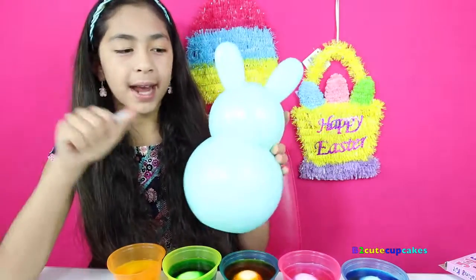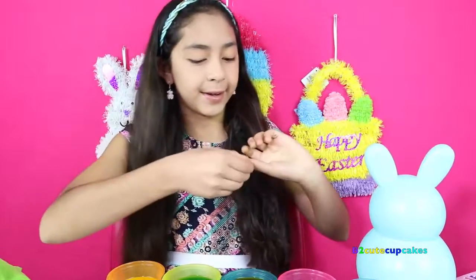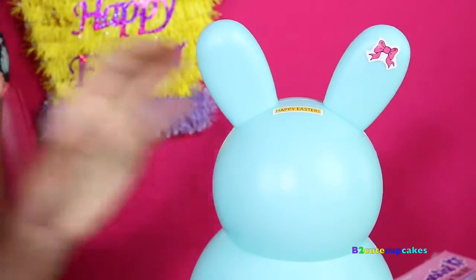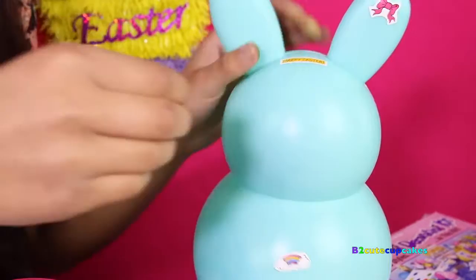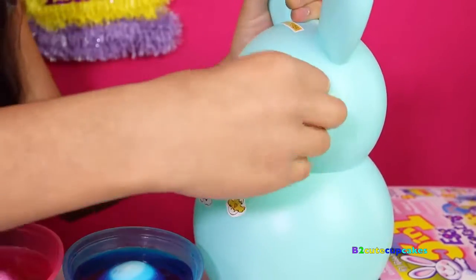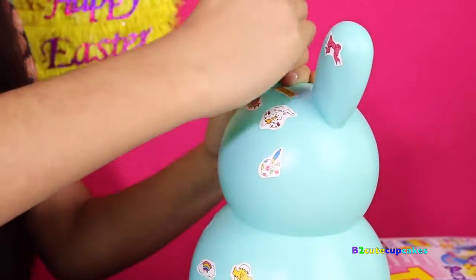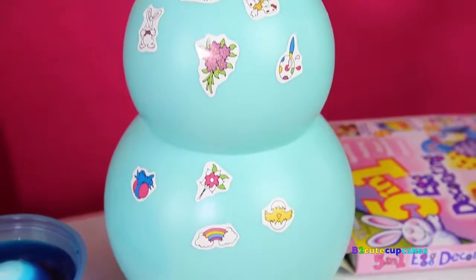While my eggs are done soaking, I'm going to decorate this bunny with all the stickers I got. I got some stickers — I'm going to get this one that says Happy Easter. I'm going to put a rainbow — it's a little tricky. And a carrot. I think that looks pretty cool.